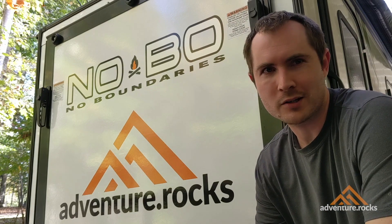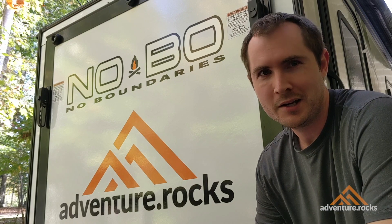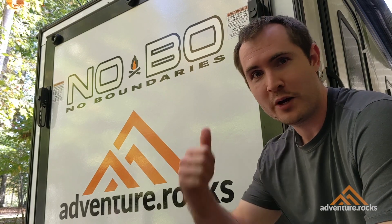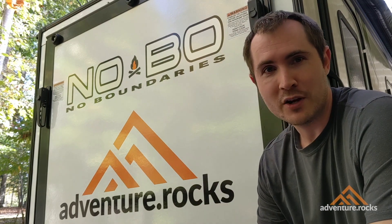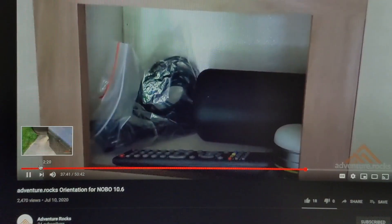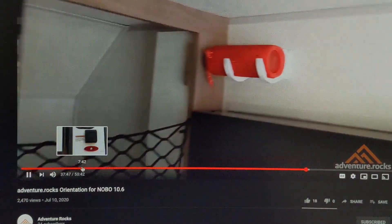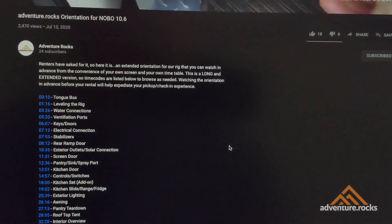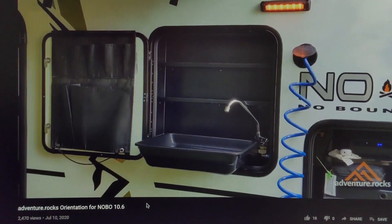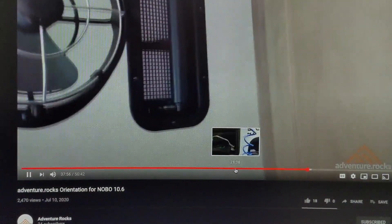Welcome to my channel Adventure Rocks, which exists to build up the family by providing resources to enjoy the great outdoors together. For those of you who've been watching some of my other videos, you know that I rent out this cool overlander here behind me. In summer of 2020, I created a fairly long orientation video — about 45 minutes — intended for my renters to watch beforehand. A lot of other people found it interesting and that garnered a lot of questions, so I've decided to start a new series devoted to upgrades and modifications.